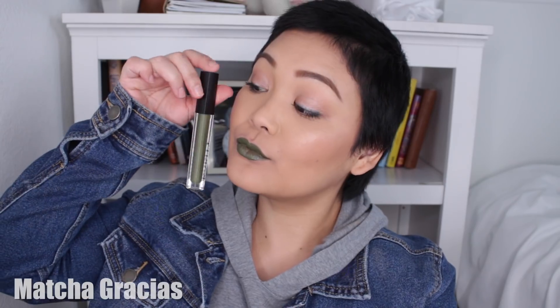Next, we have this green, which is called Matcha Gracias. And oh my gosh, this was actually really easy to wear — I ended up wearing this color out. Similar to the blue, it does leave a little bit of splotchiness, so that was a little bummer. But that was it for the swatches, and now let's go on to a little mini review.